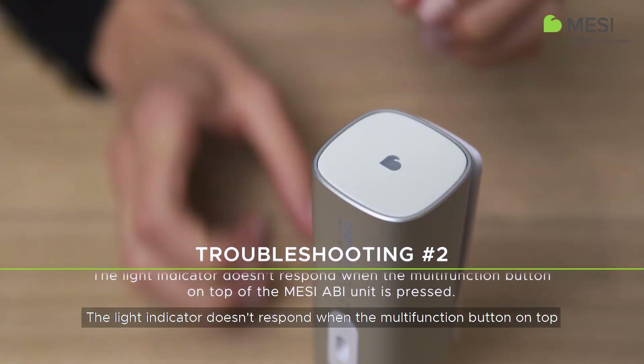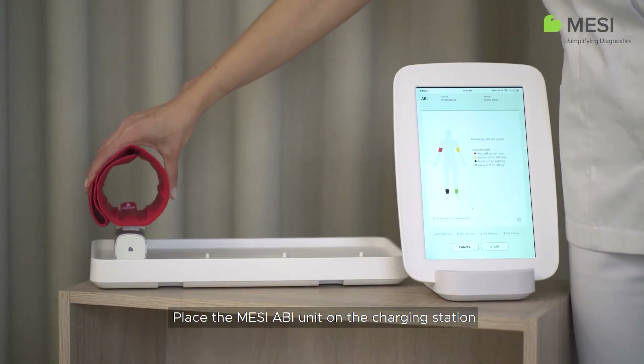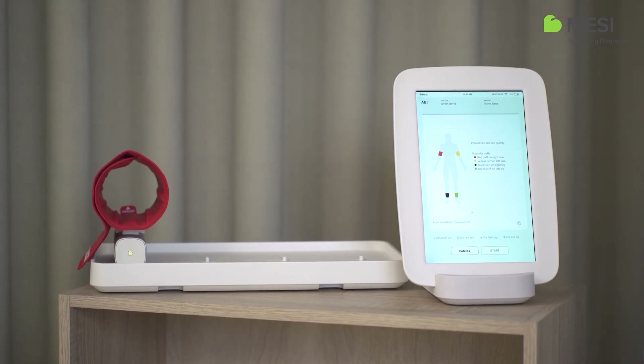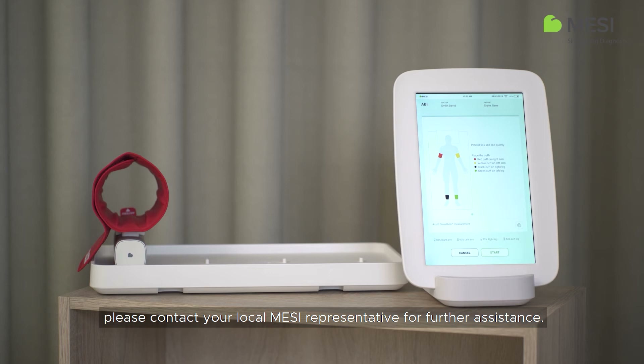If the light indicator doesn't respond when the multi-function button on top of the Macy ABI unit is pressed, place the Macy ECG unit on the charging station and let it charge for at least half an hour before retrying. If the light doesn't start blinking either on the charging station or after charging for half an hour, please contact your local Macy representative for further assistance.